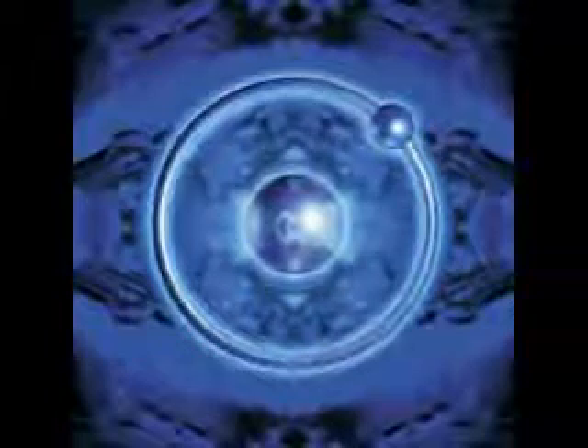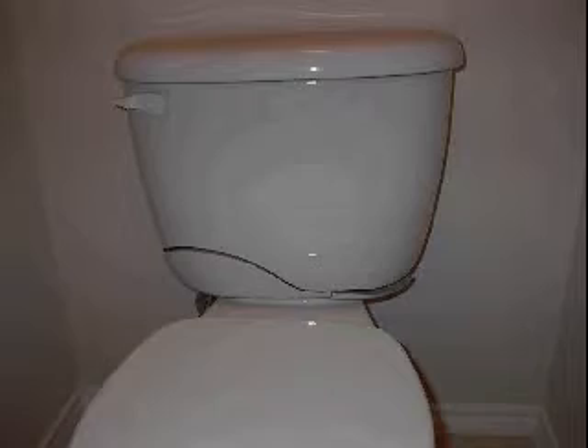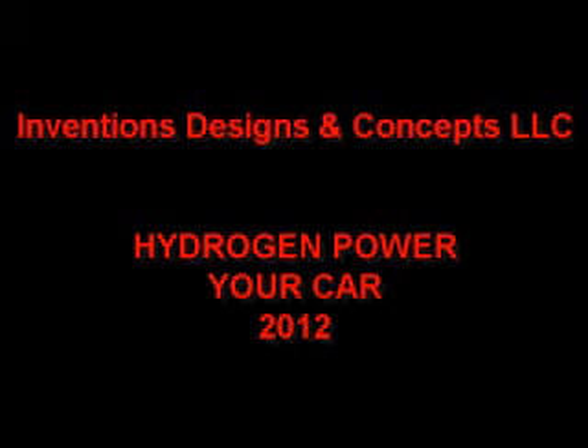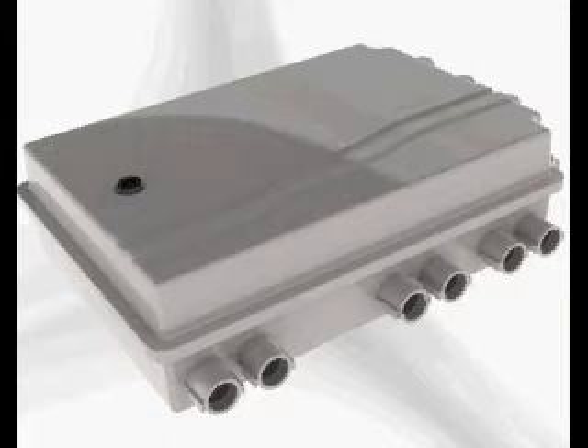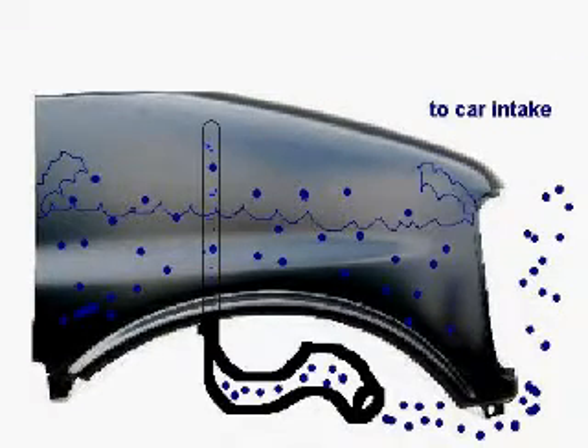We're going to design these similar to your toilet tank, with that long stem that goes down. We're going to put that same type of stem inside your fender, like this container here. We'll put stainless steel inside of it and make it into the shape and style of the fender of your car. And we won't go further than ten years back. The system is simple.